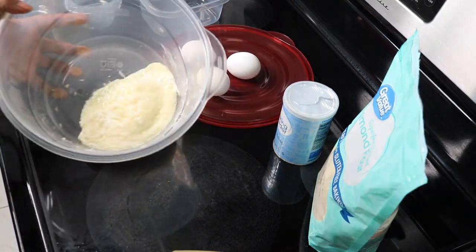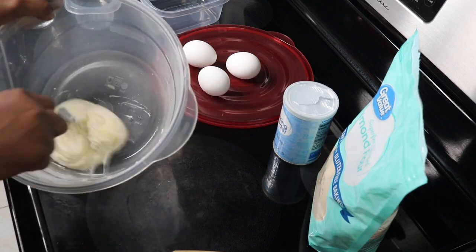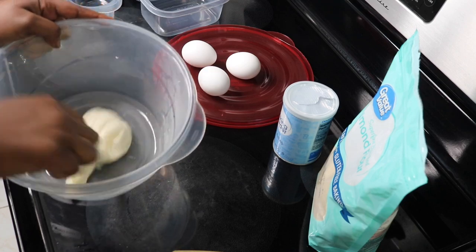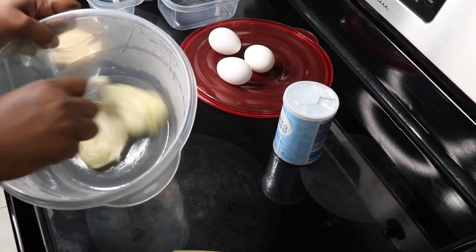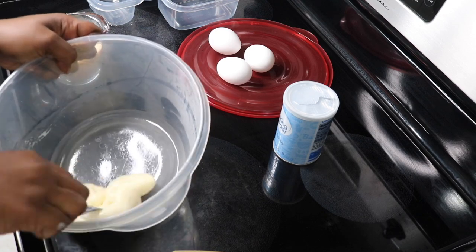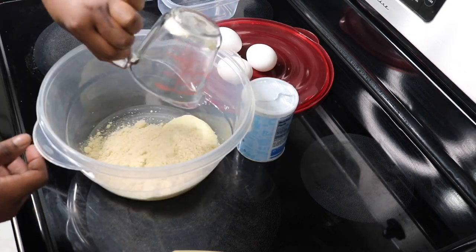I'm placing the cheese mixture back in the microwave again. After another 30-second interval you can see it's easier to work with, but it's still a little too tough, so I'm reheating it one more time. This is the consistency I was looking for — you can tell there's a lot of stretch to it, and I'll be able to work with it when forming the bagel dough.